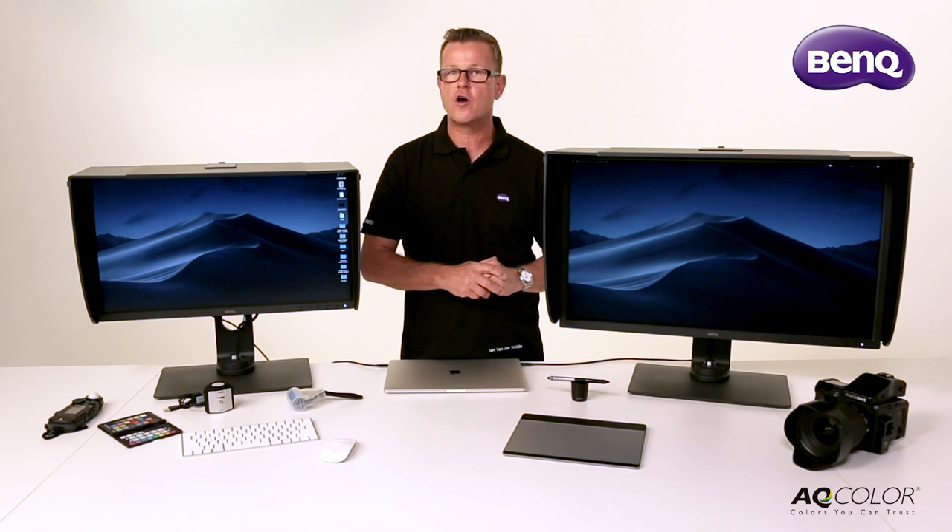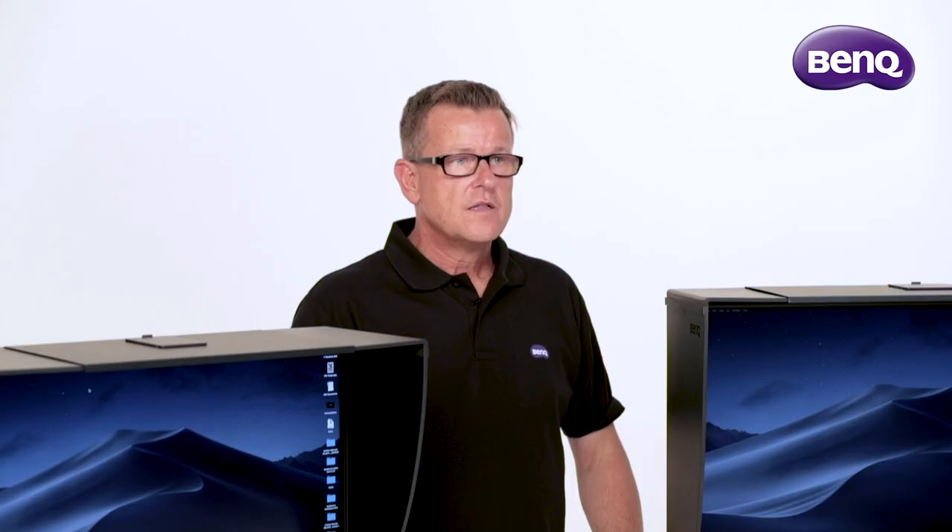These are precision monitors employing BenQ's uniformity technology, which ensures colour and brightness accuracy from corner to corner, edge to edge.